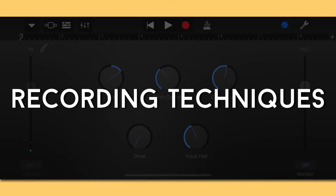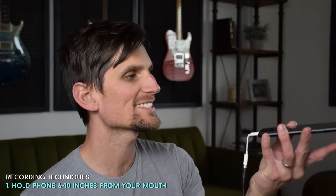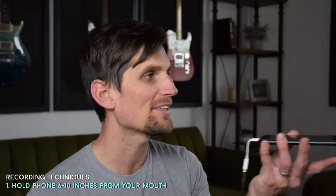Now let's talk about the actual recording process. As you record, hold the phone about 6 to 10 inches from your mouth. Be mindful of your louder and quieter notes — if you get louder, pull away or turn your head to the side a little; if you're getting quieter and more intimate, come in close. This helps you get a more even, balanced performance that's much easier to mix.